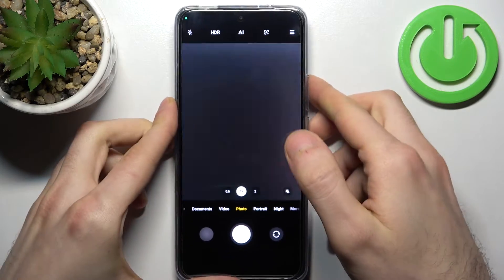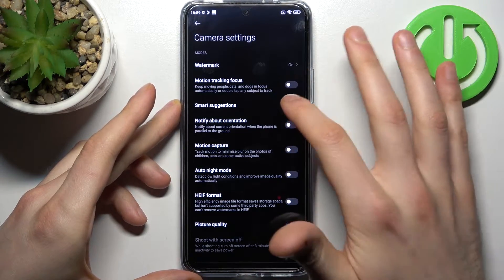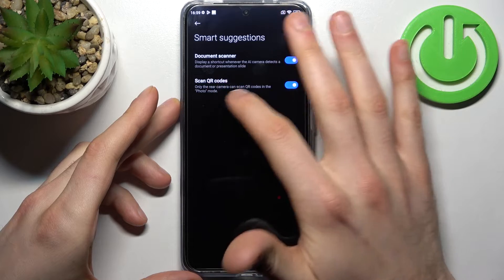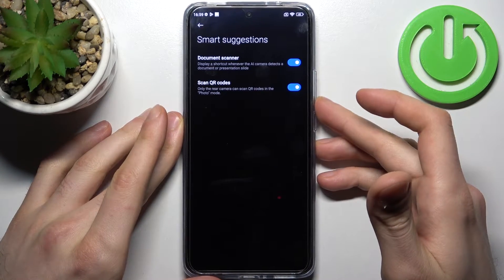what you have to do is go to the three stripes, then go to Settings, then go to Smart Suggestions, and enable Scan QR Codes there.